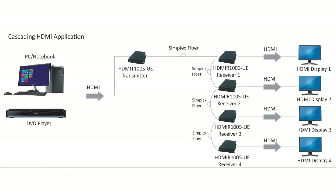Now I want to take a moment and discuss the cascading application. Expanding on what we just talked about with the point-to-point application, cascading is interesting because it allows you to send the same HDMI source signal to multiple monitoring locations using fiber.